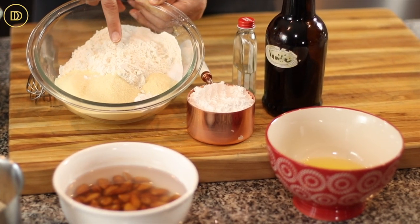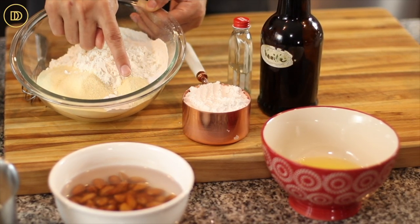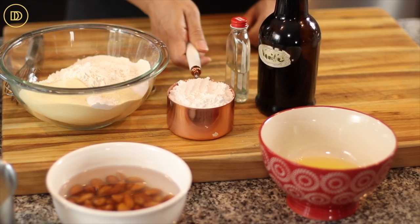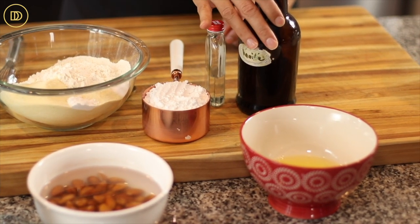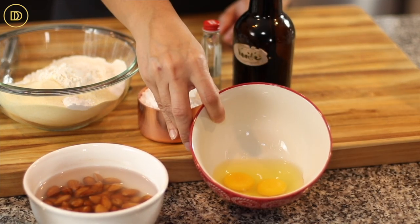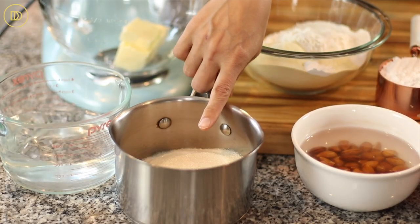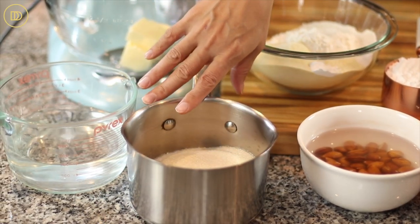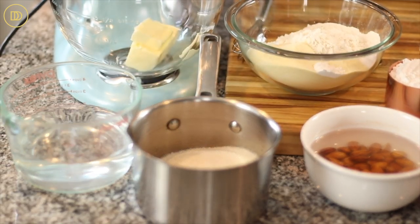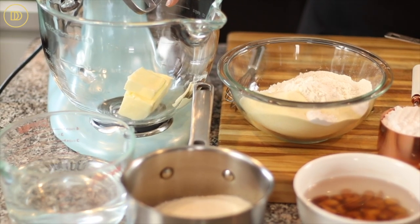For the dry ingredients, we need some all-purpose flour, semolina flour, baking powder, and some salt. We also need some confectioner's sugar, almond extract, pure vanilla extract, two eggs. I have some almonds here, which I'll tell you about in a little bit. And then for the syrup, we're going to need some granulated sugar, water, and vanilla extract. And we also have some soft unsalted butter in the mixing bowl.